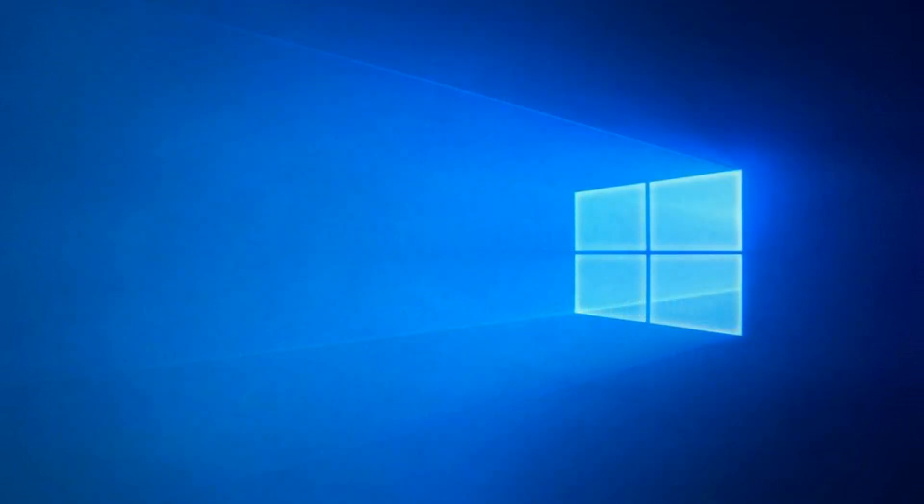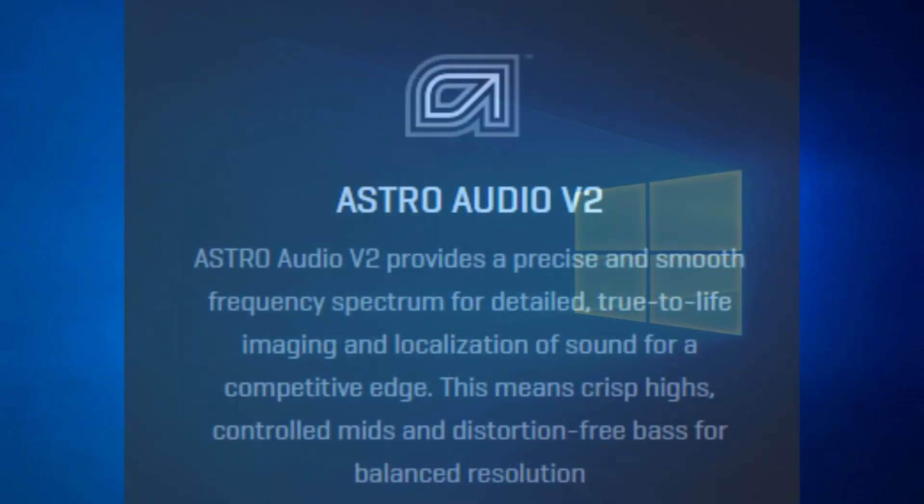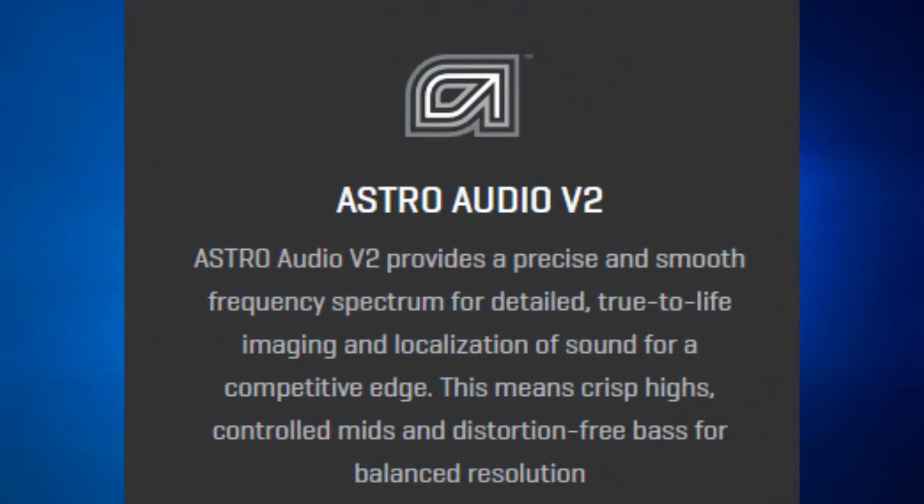Astro have made their own audio system called Astro Audio V2, which provides a precise and smooth frequency spectrum for detailed, true-to-life imaging and localisation of sound for a competitive edge. This means crisp highs, controlled mids and distortion-free bass for balanced resolution.